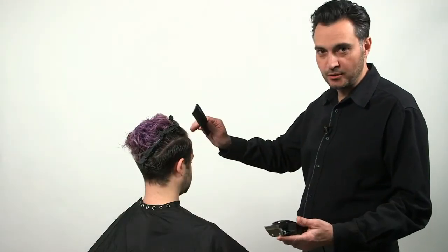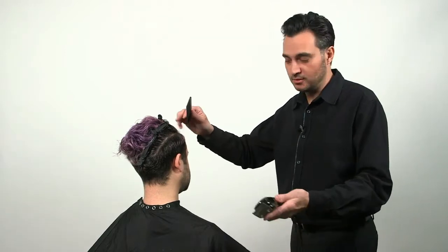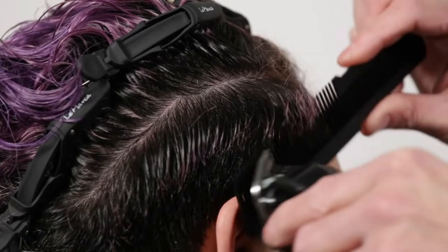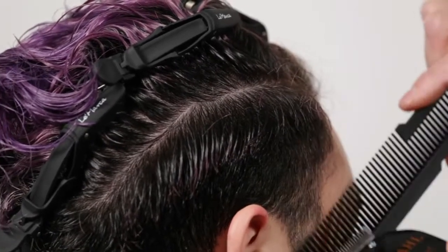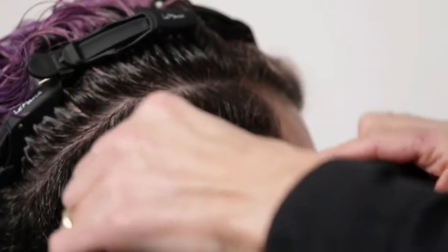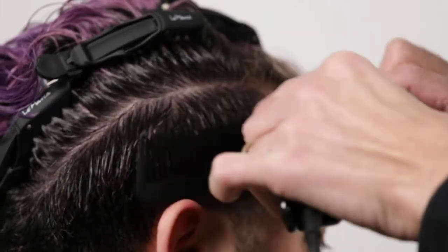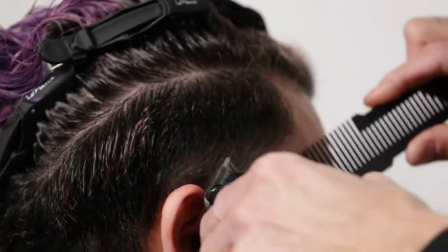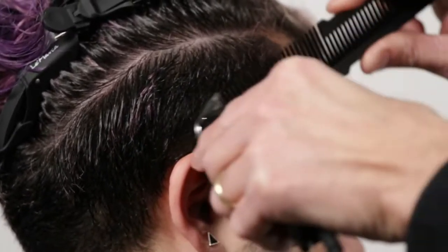On this side I will use the clipper over comb technique — a little more advanced technique achieving the same goal. The clipper follows the comb. The comb gives me the length that I need, so we start very low, gradually pulling away from the head shape with the comb to achieve the taper look.